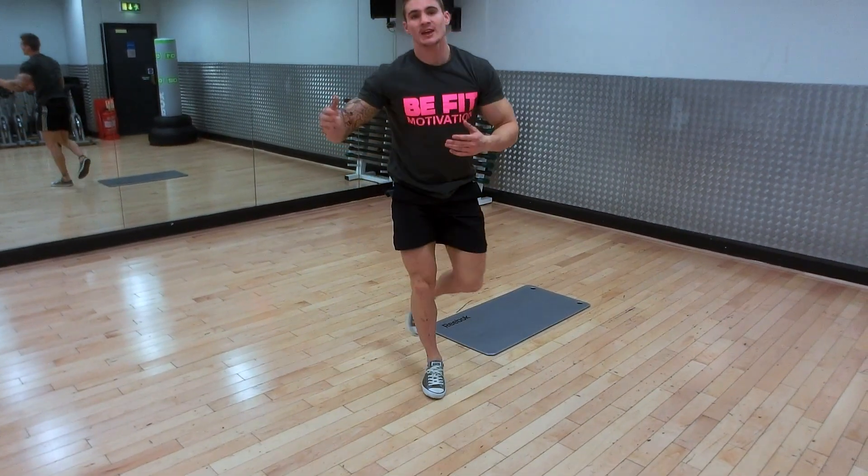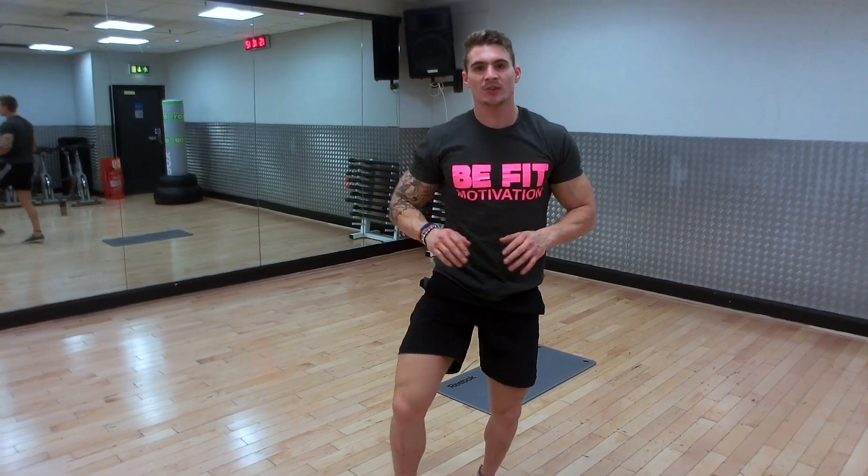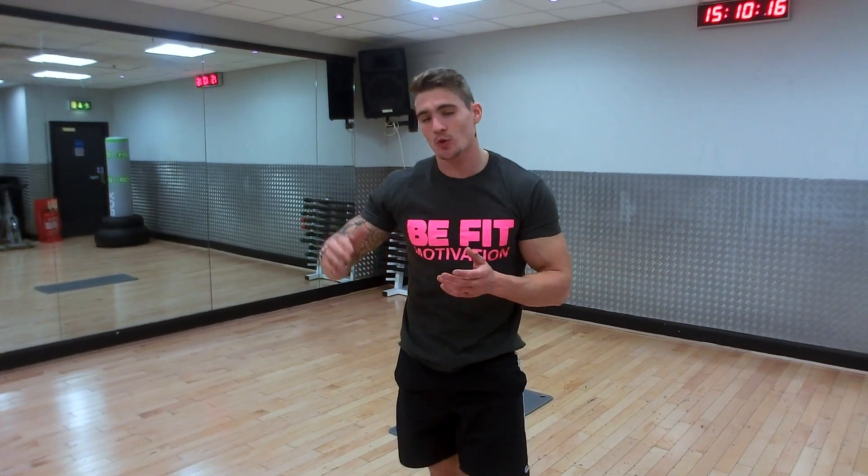And then you go straight back into the close grip press ups. Unless you need that rest — take the 30 seconds. If you don't, push forward, increasing intensity every round.